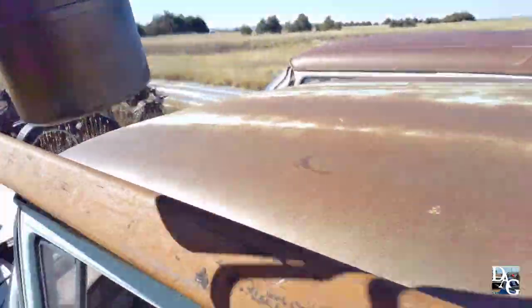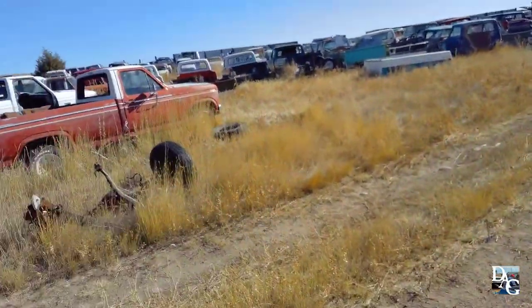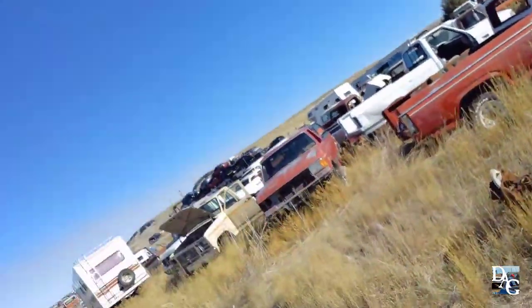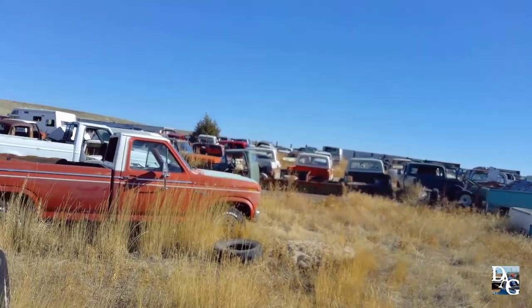Nothing else down here — everything's getting picked over. All the others that he had down here are gone. All the other '58s. Pretty much the only one I need parts off of is that four-door over there.